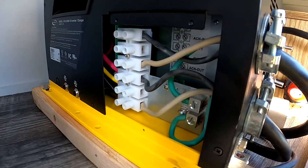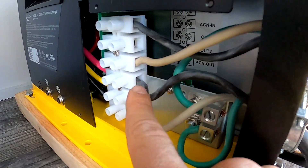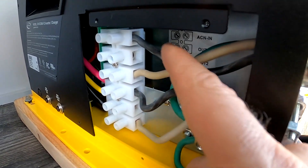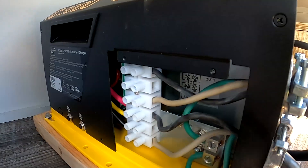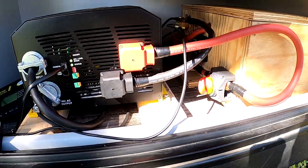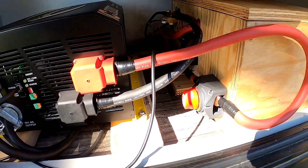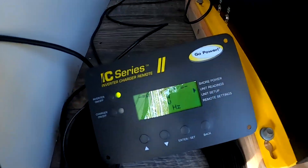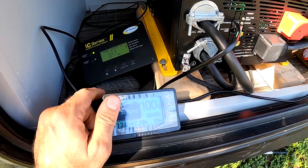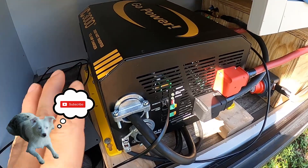This is a 30 amp service camper so we don't need to use both hot legs. You've got your hot leg, your neutral, and then your two grounds connect here for the input, and then for the output: hot leg, skip one, neutral, and the ground. Your two grounds are right there — that's how you wire the AC side for 30 amp. For 50 amp service you would use the other hot leg for the input and the other hot leg for the output. I'm almost done — I just need to screw down the two by fours, and I have my battery monitor and remote for the inverter hooked up.